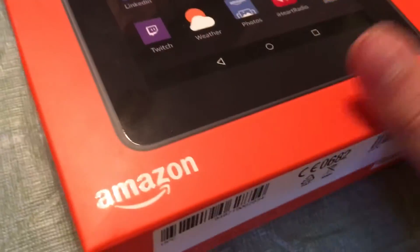Hello everyone, today I'm going to be doing an unboxing of the Fire HG7. This is brand new — I bought it from Best Buy because I got a gift card for my birthday, so I decided to spend it. I kind of wanted to do a comparison.